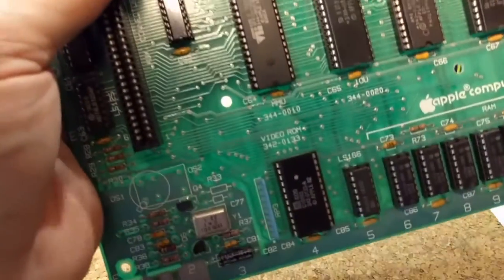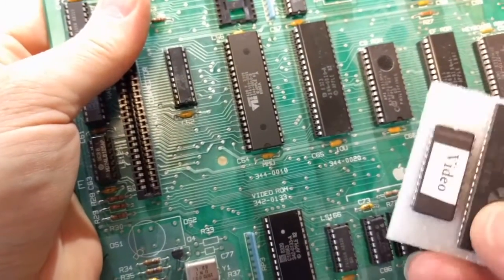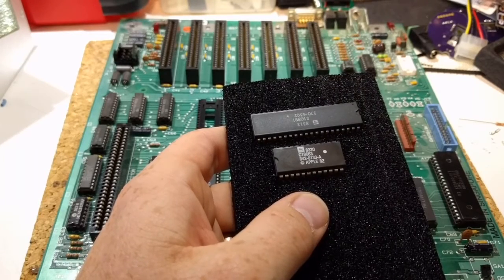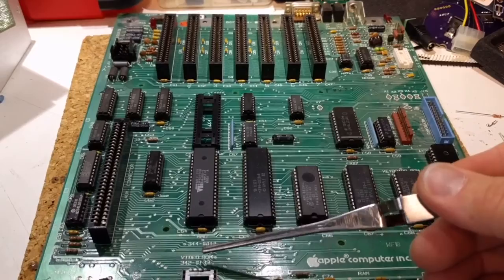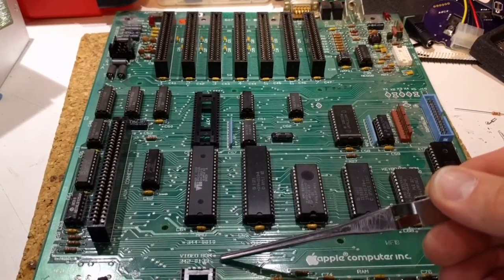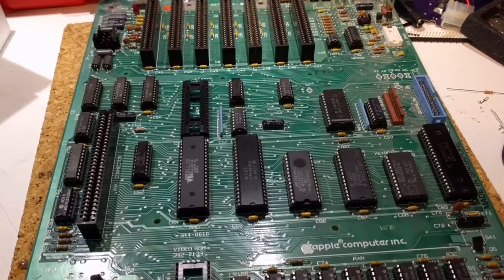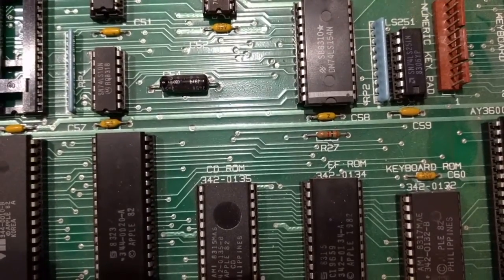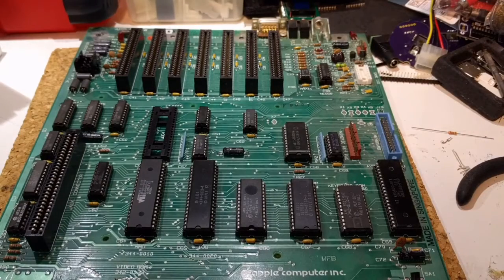The next thing we need to pull is the Video ROM — again, nice and clearly labeled in silkscreen on the board. This isn't labeled as Video ROM on the chip itself, only on the logic board. The Video ROM part number on the board is 342-0133, and on the chip it's 342-0133-A. The CD and EF ROMs have different part numbers: 342-0135 and 342-0134, so even though the chips look nearly identical once pulled, you can tell them apart by their part numbers.